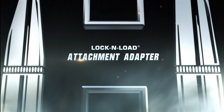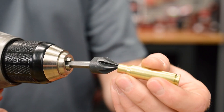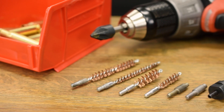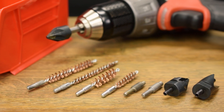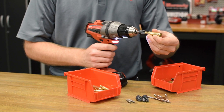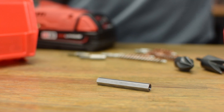The Hornady Lock and Load Attachment Adapter turns a conventional drill or modular screwdriver into a cutting tool for use with chamfer deburr or primer pocket cleaners and reamers. 8-32 threads are standard for almost all reloading cutting tools and can screw directly into the Hornady Lock and Load Attachment Adapter to maximize your time at the reloading bench.